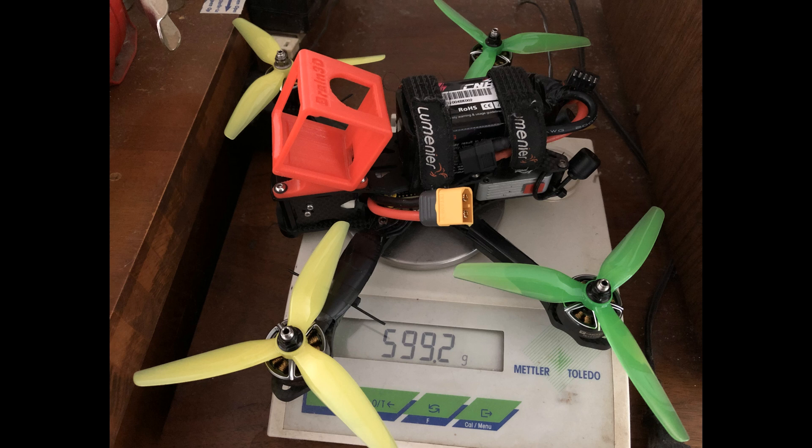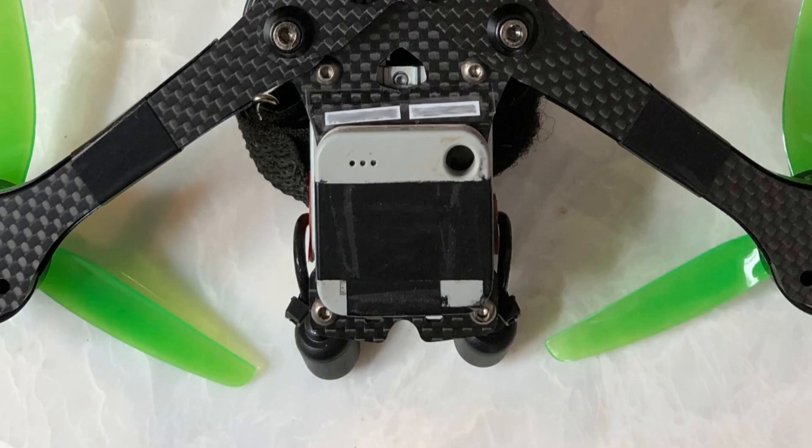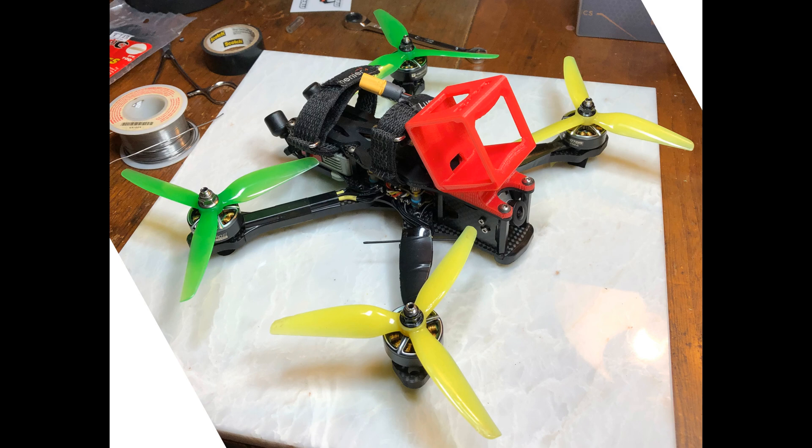With everything finally assembled, the all-up weight without the GoPro is just under 600 grams. With the weight of a Hero 5 Session — about 72 grams — and a little Bluetooth tile finder at about 7.5 grams, and some very lightweight foam feet rather than the plastic feet that came with the quad to save some more weight, the final weight is about 679 grams all up. So while it's not racing quad weight, it's a pretty respectable weight for a freestyle quad.